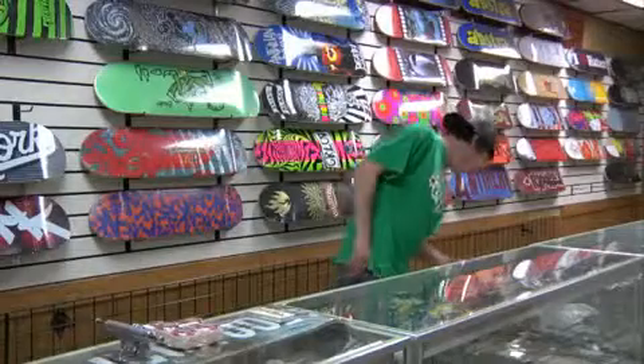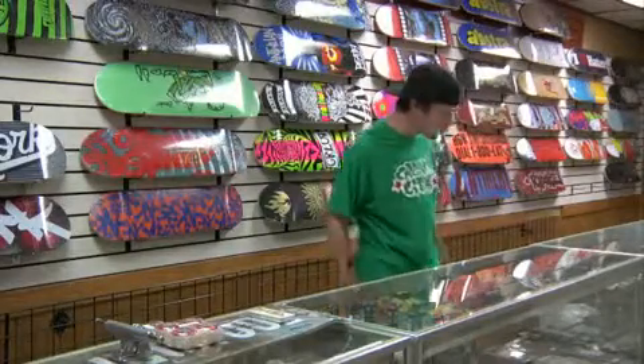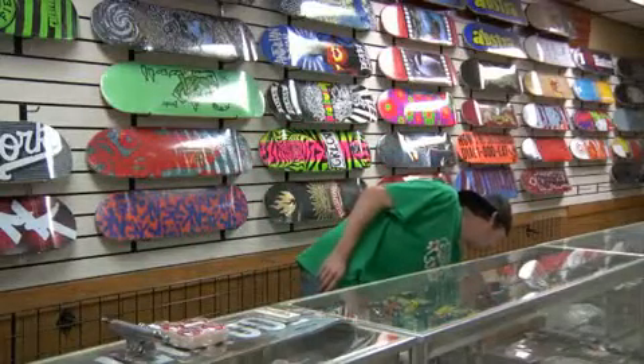Last but not least, we need some hardware to throw on here. It comes in many assorted colors: blue, pink, purple, green. I like standard black hardware — that's what I grew up with, and that's what I'm going to go with. So we'll get some of that too.